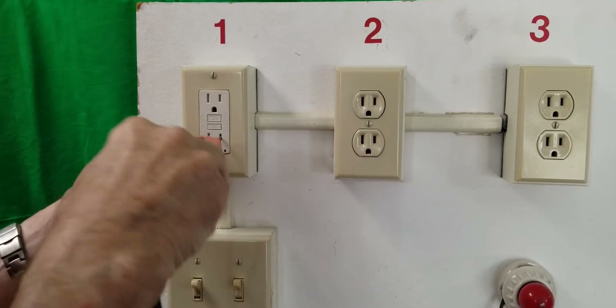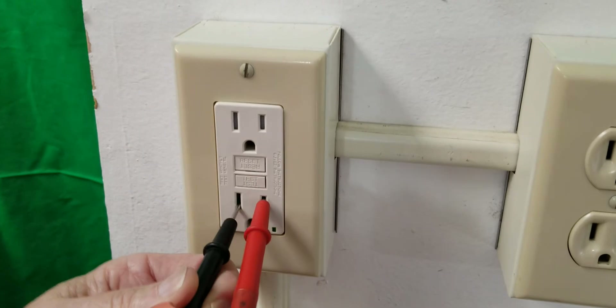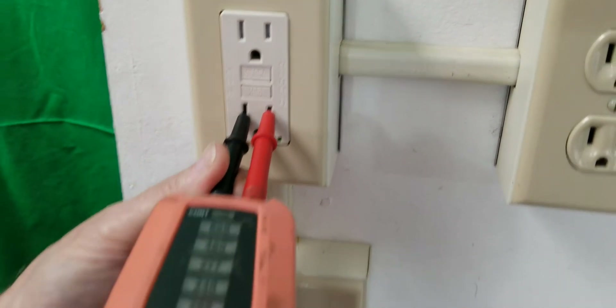Putting this in together — because it's a little hard — there we go, it's showing that it's 120 volts.